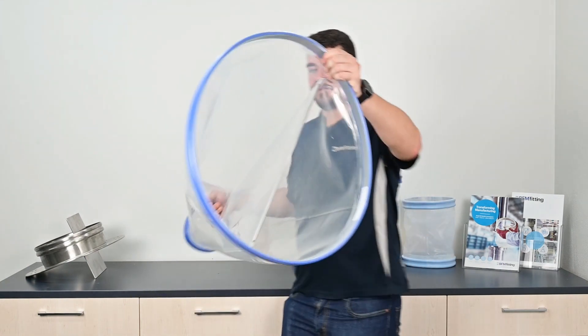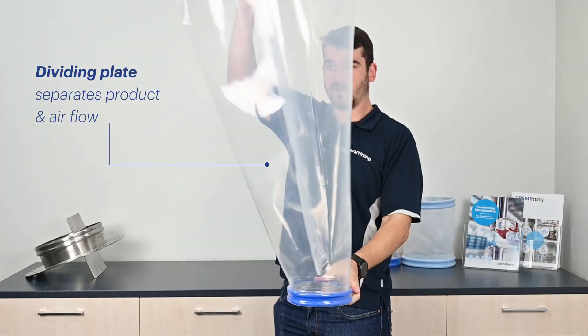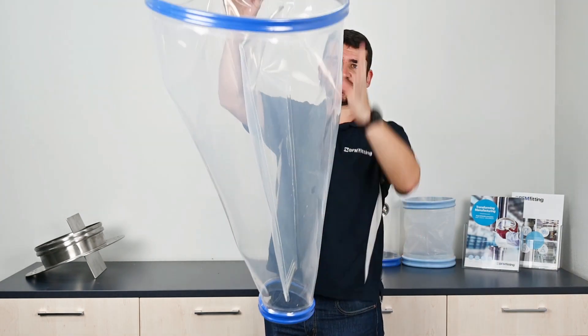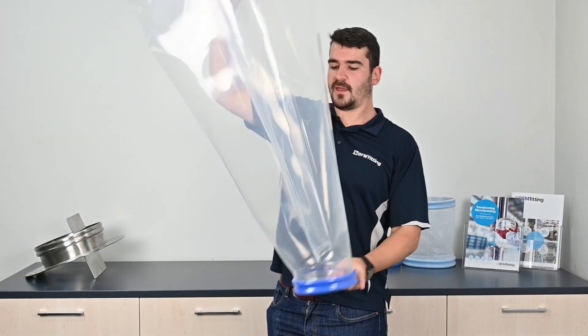How this works is there's a dividing plate through the middle. When product flows down this side, the air from the rotary valve below can flow up this side to a breather and away, and that stops any product in this region from bridging.